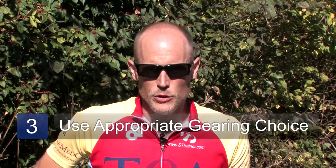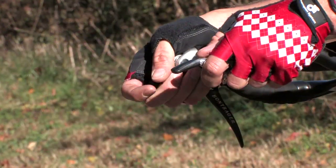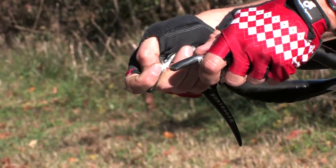When cycling, it is a good idea to use an appropriate gearing choice. Generally speaking, you should choose a slightly lighter resistance on the gear and spin your legs faster. Cyclists who ride in too high or too big of a gear with too much resistance place excess pressure on their knee and that can add to knee injuries. It's much better for your knee to choose a lighter gear. Remember the saying: spin to win.